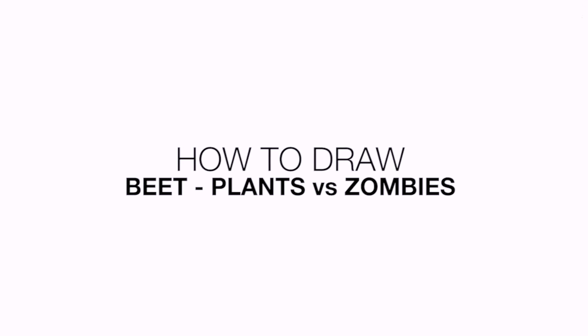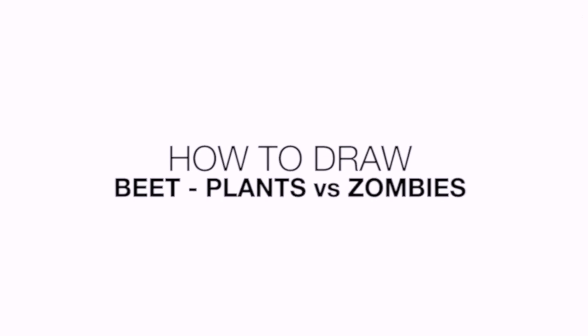Hey everyone and welcome to the club. Today I'll be showing you how to draw a beet plant from Plants vs. Zombies.